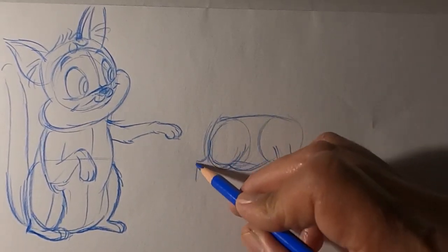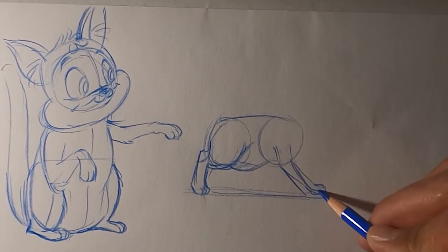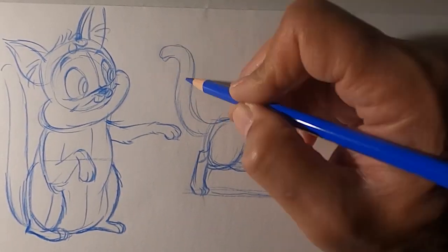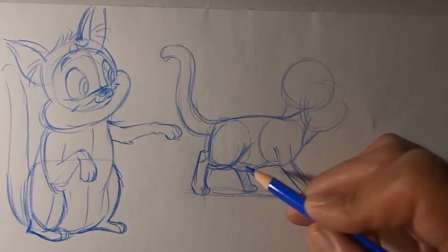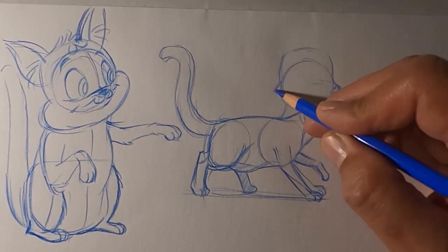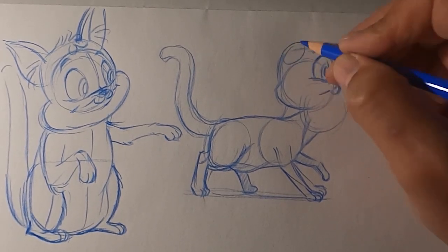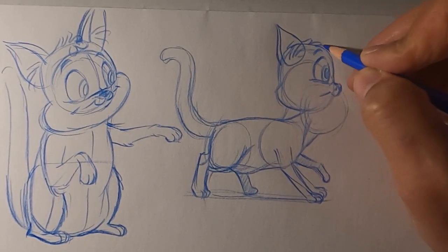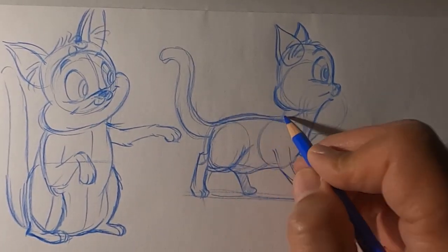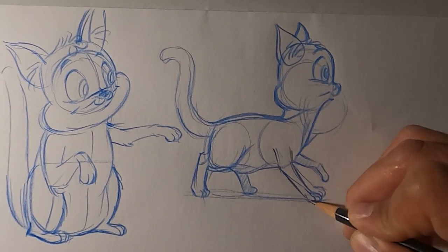Now let's try a profile of her body and head as she's kind of taking a half step. I was figuring out how her head should be posed — should it be extended out a little bit, or should it be back and up? I went with it being back, so here are her ears going in again and a cute little mouth. I did all this with blue pencil, because this is what you do when you're exploring different ideas for characters.